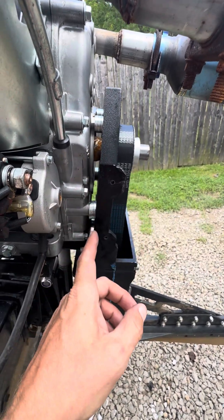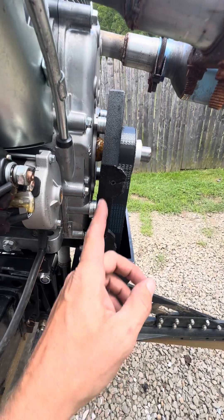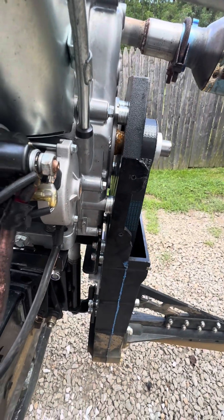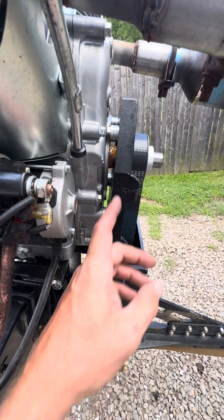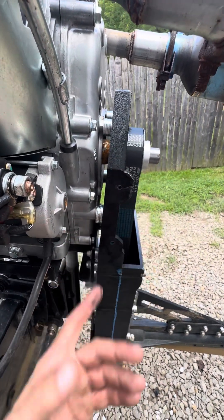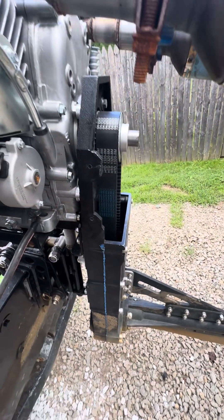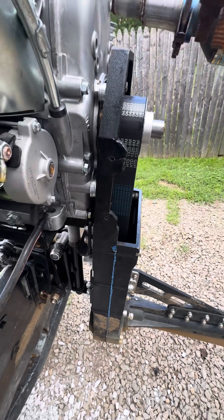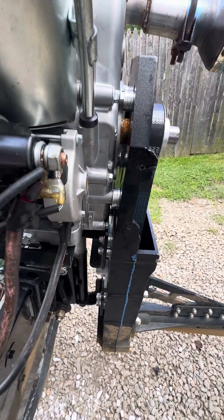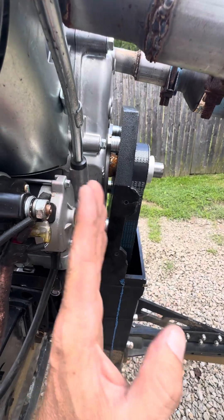I don't know if everybody's case is bent like a banana, but mine is. I've seen the instructions that mudskipper gave — there were supposed to be some collars and stuff that I didn't get. I've talked to them a couple different times and they did send me a free belt and sprocket, but I shredded that too, so now I have to buy another one.